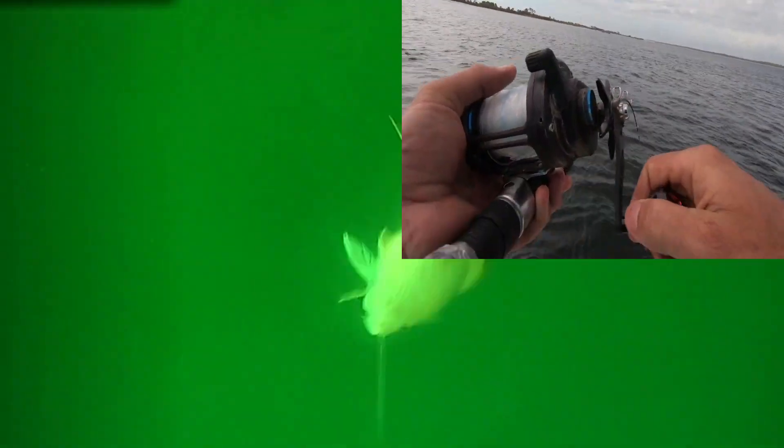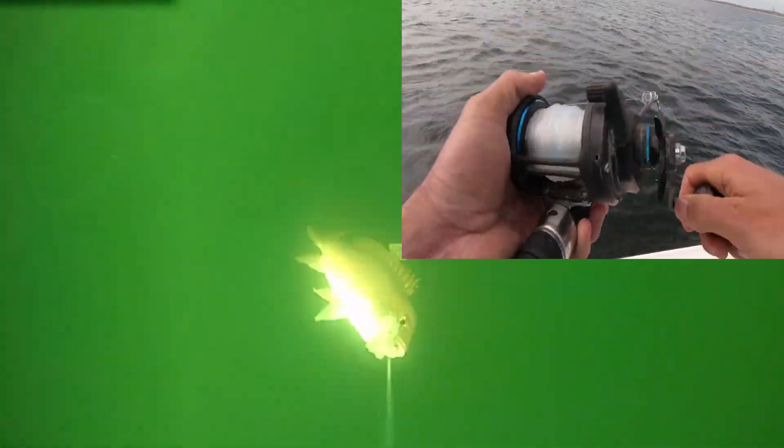That's all you want to do — you want to reel. You don't want to set the hook. I've got a lot of clients who are always wanting to set the hook. You don't do that. You just drop down and you reel.